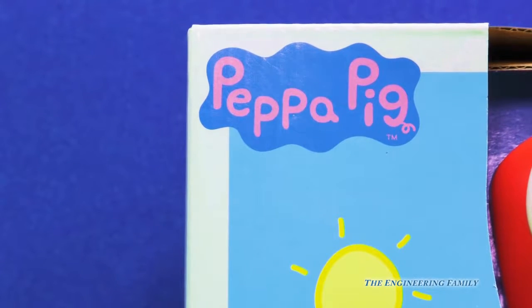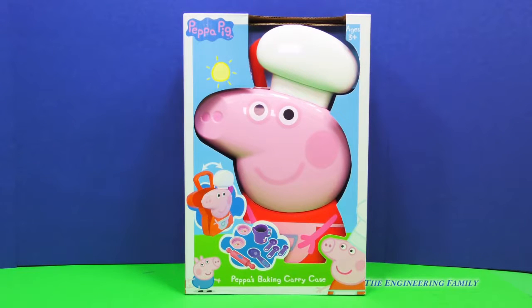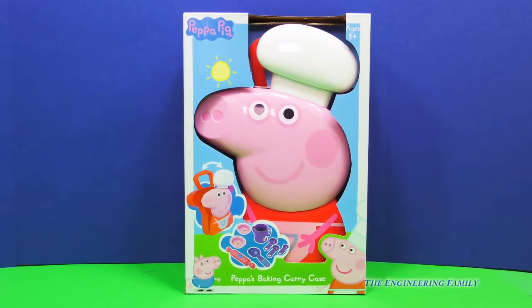Why, it's Peppa Pig! But what kind of Peppa Pig toy is this? It's the Peppa Pig Peppa's Baking and Carrying Case. That's right, it's a set that has all that you would need so you can make lots of fun pretend meals.